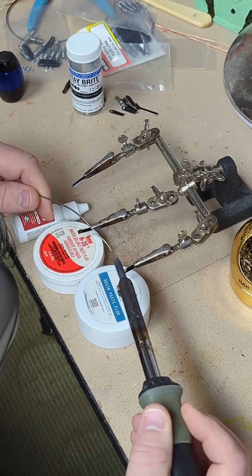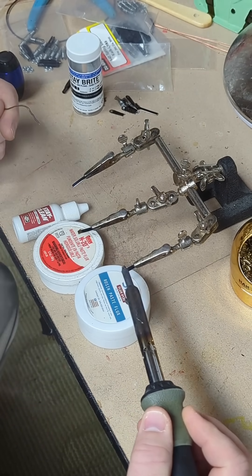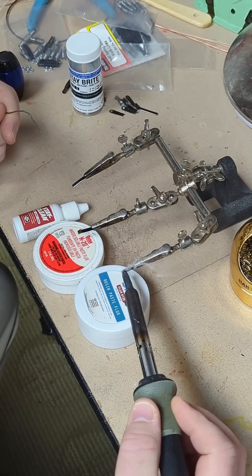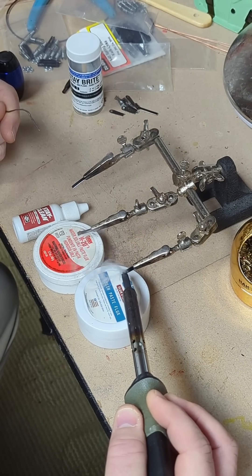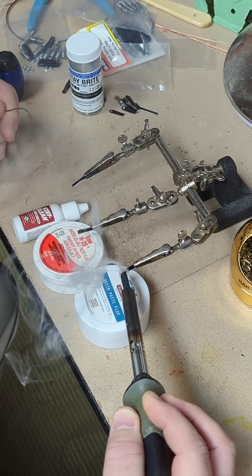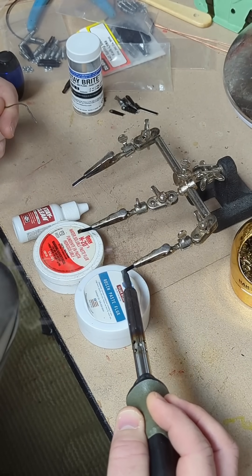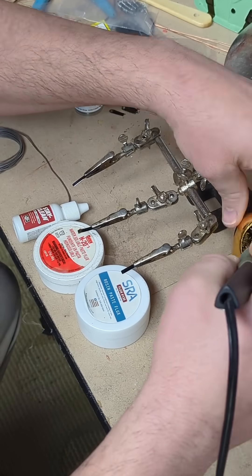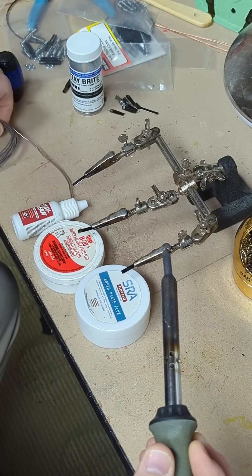So ideally what you do is you apply solder to the tip of your iron — and as you can see, it's not sticking to this at all. Like at all. All right, so we're going to clean that tip and move on to the next.